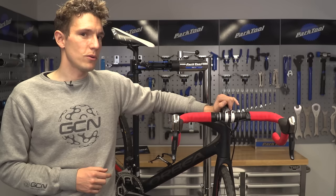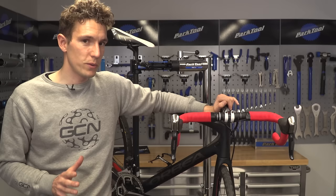Firstly, how to choose a handlebar, because it might not be quite as straightforward as you think. And if you want to see a true expert taping handlebars, the legendary mechanic Geoff Brown shows you just down there.